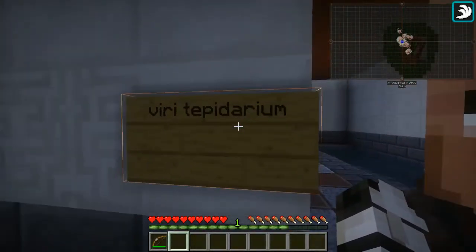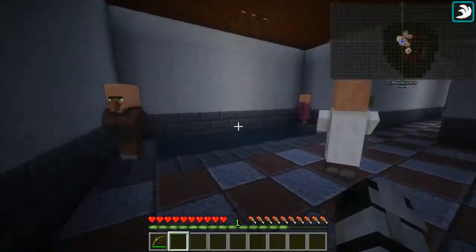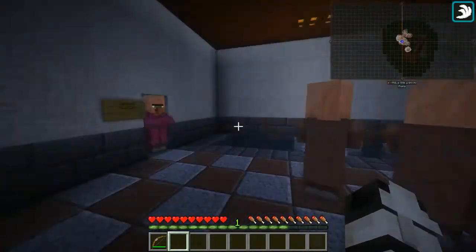Next, the tepidarium, or warm room — it's pretty popular because it's not too hot and not too cold.